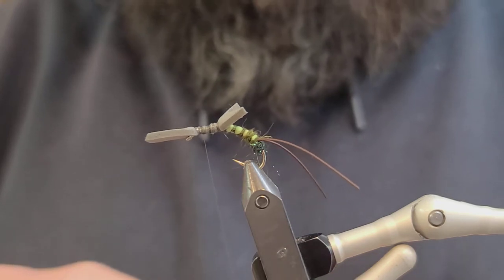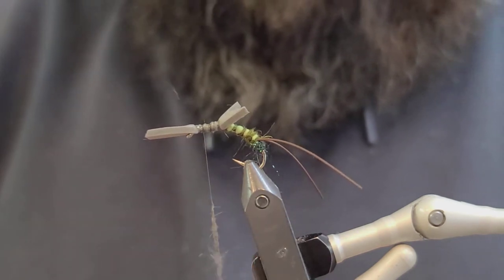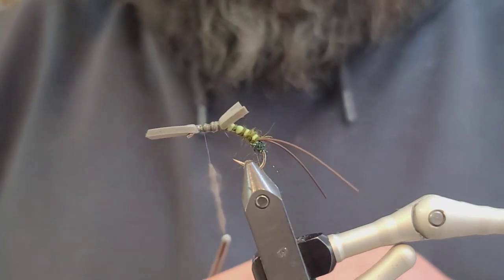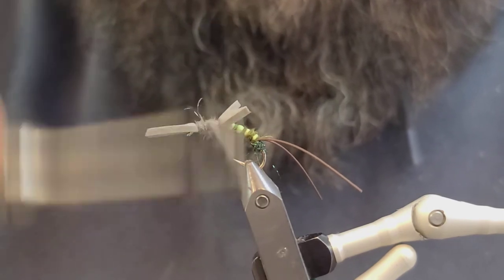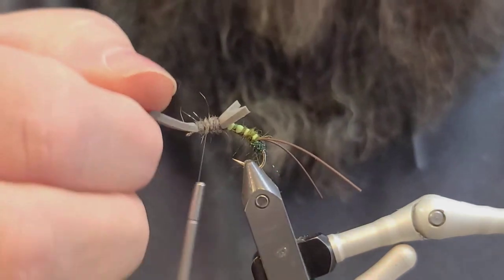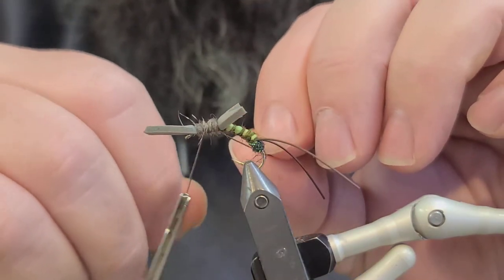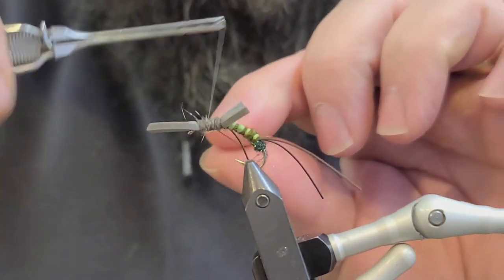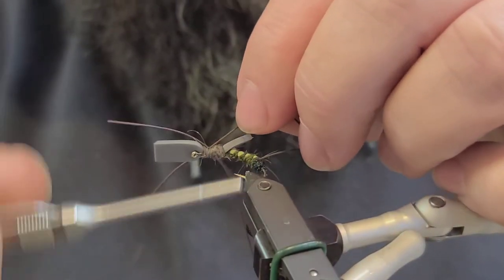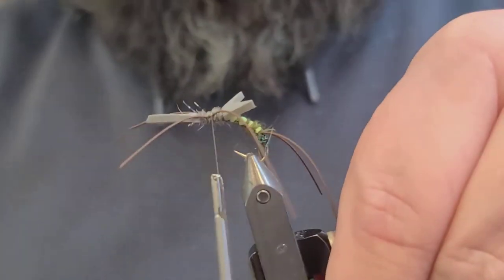Next we're going to take the gray SLF Squirrel Dub and split the difference between the front of this piece of foam and the wings. We'll go ahead and tie in our legs here — fine brown rubber legs again, one on each side. They don't have to be perfect; you can reorient them once you tie in your next bits of foam.